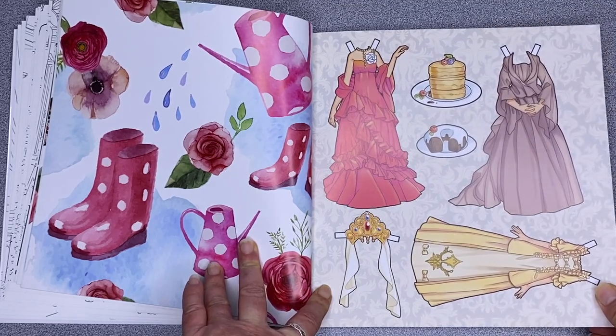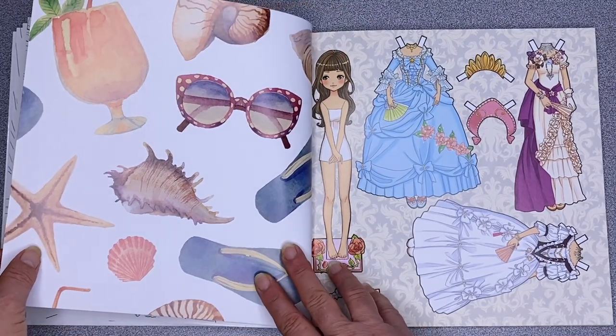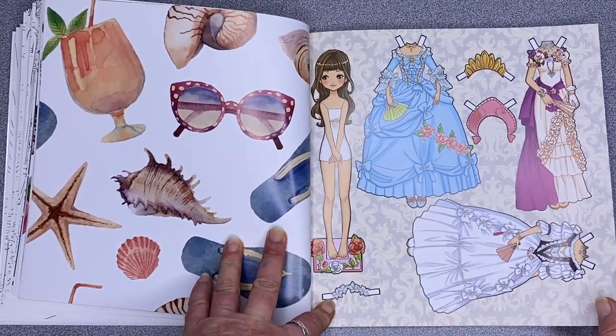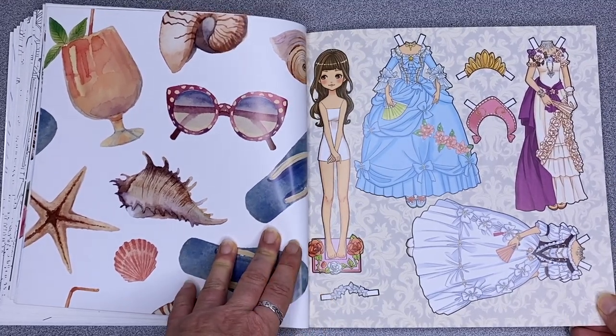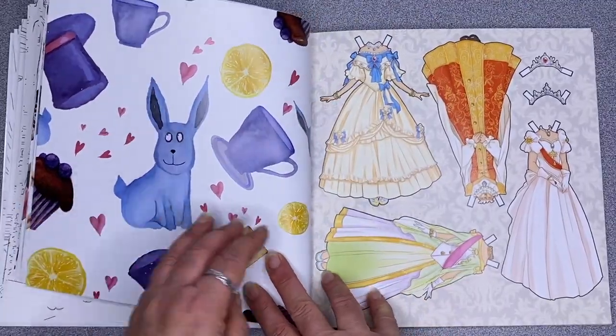I don't know whether the doll might need to be put on cardboard or something just to make sure it's sturdy enough. But I used to love playing with these when I was a kid — I loved paper dolls.